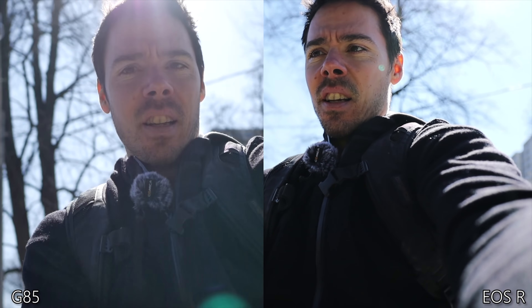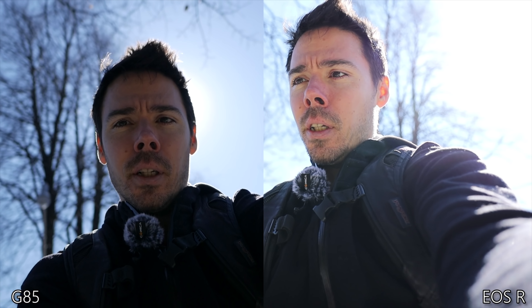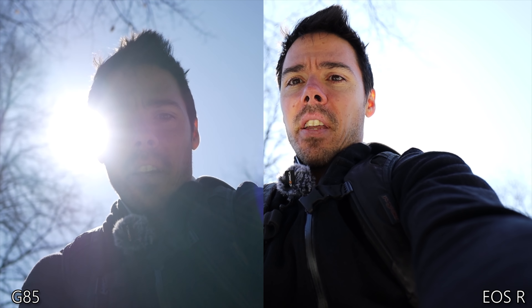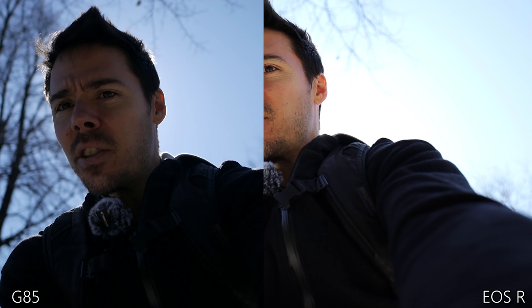First let's do a backlit test. Let's have them both in the shadow first, then see the transition. Who handles it? Who has more dynamic range? Be honest with yourself — I'm trying to be fair. The sun is that way.